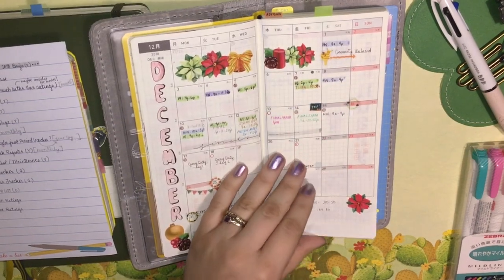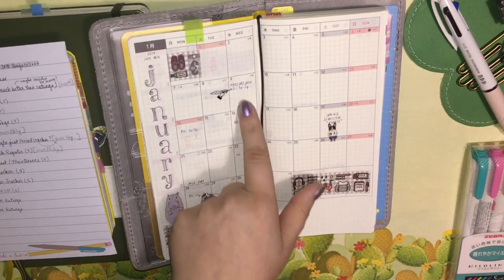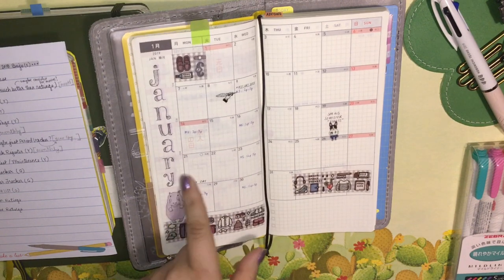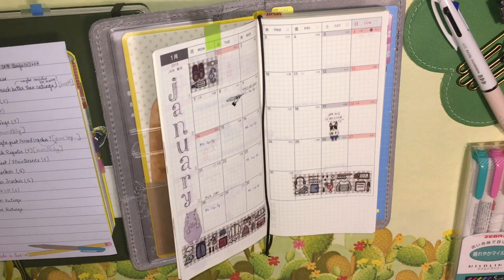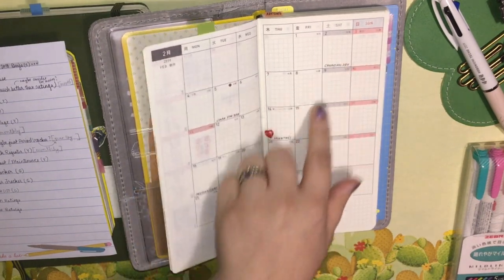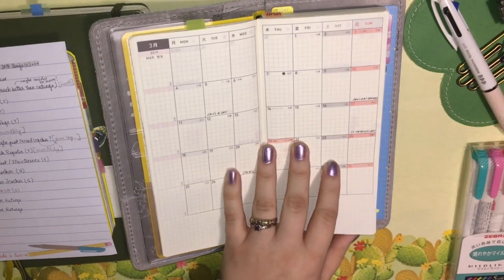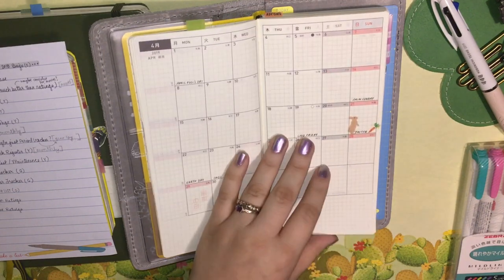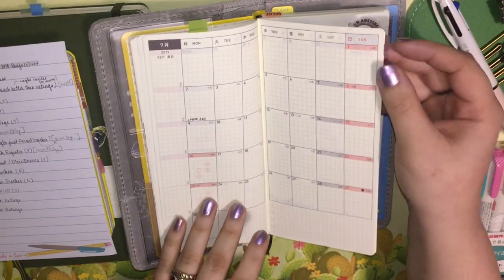I have all these calendars already available and I'm already planning in them. So my first day back at one of my jobs is next Wednesday, and my spring semester technically starts on the 19th, though I don't think we actually go back until the 22nd because it's Martin Luther King Jr. Day. I've already put in all the observed holidays and holidays that might create an issue with the plan, as well as some birth dates.